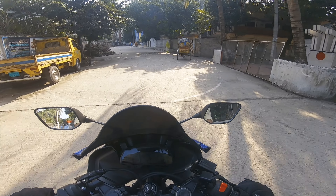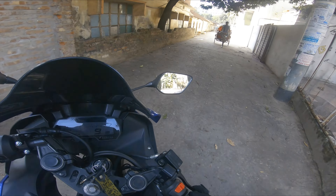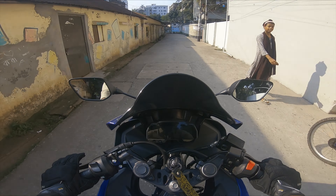What is up beautiful people, I'm Dope Man and you're watching Dope Man on the one. Today I'm going to show you the Apache RTR 164V. I'm going to use it on my channel, and I'm going to show you the bike.